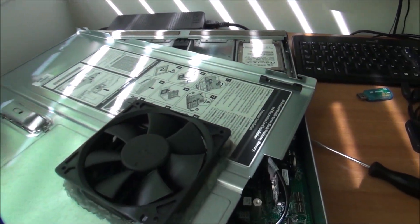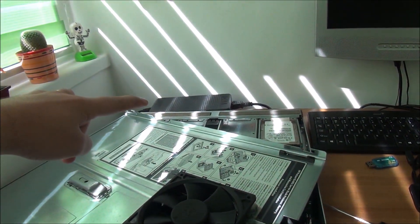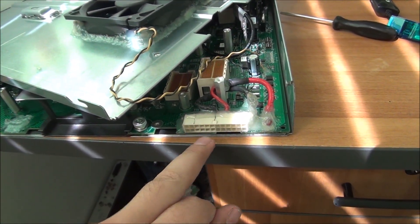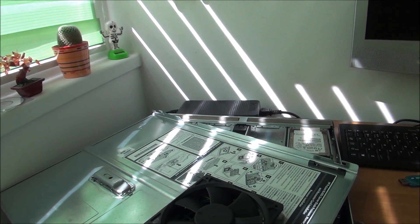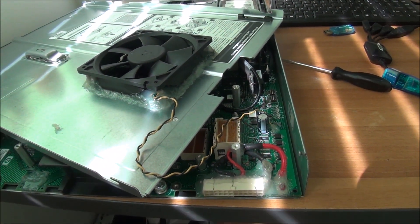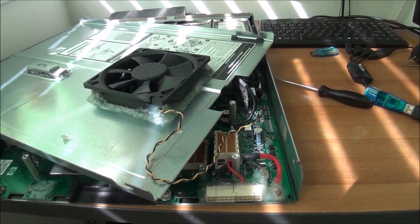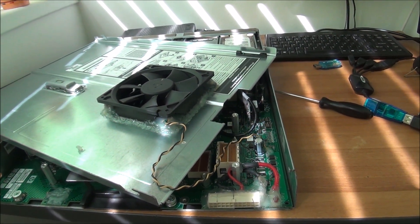If you're thinking the fan will always run when this PSU is connected to mains — yes, because this PSU is always working. I shorted two pins so when it's plugged in it's always on. Normally this PSU has a standby and the original computer knows how to put it in standby, but this thing doesn't know how. I think it's even better because you know the fan is working.